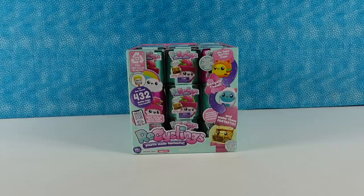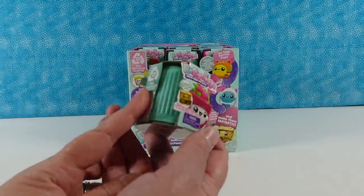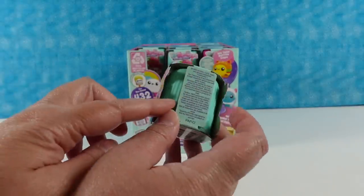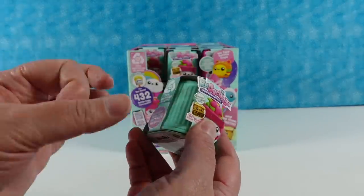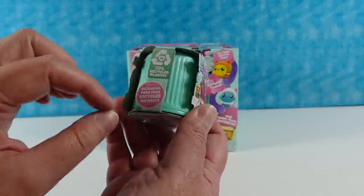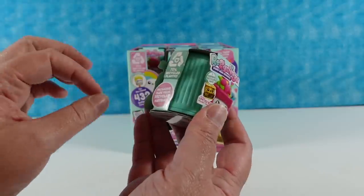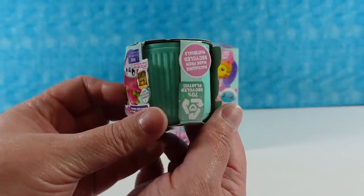So these are called the Recyclings — Plastic Made Fantastic. What they're saying is that the packaging is actually made with 70% recycled plastic, like from water bottle caps. They kind of look like little trash cans — or maybe little water bottle caps, but taller. You could use one as a trash can in your Barbie house!